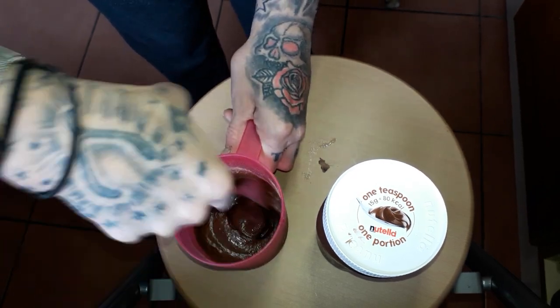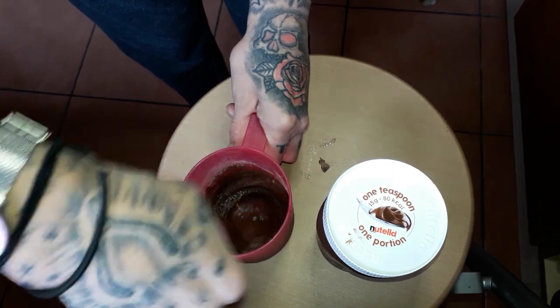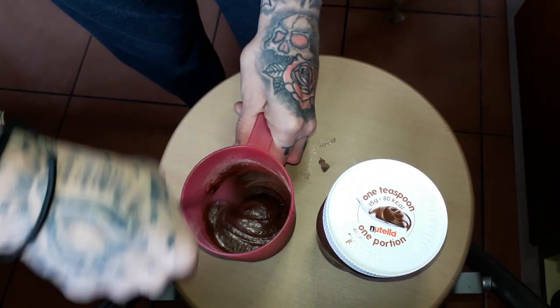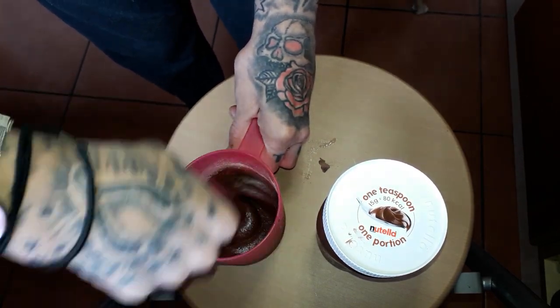I've got the kitchen window open and it sounds like we're getting a hurricane. And I know Florida is preparing for that hurricane, so thoughts for Florida.